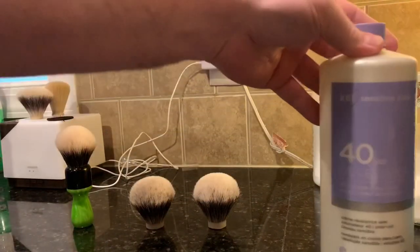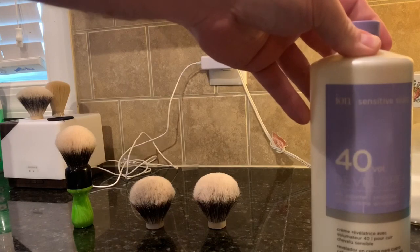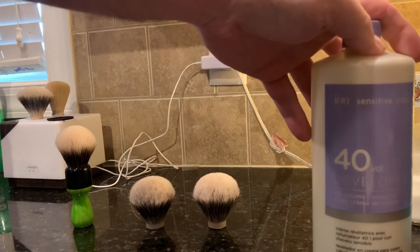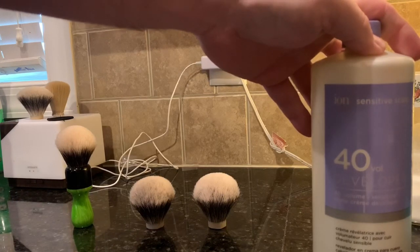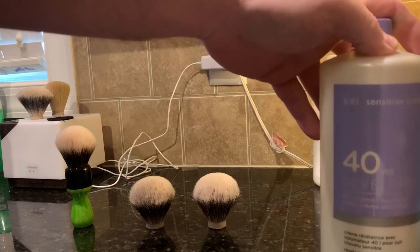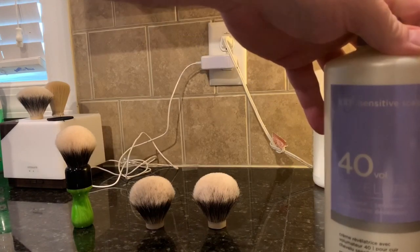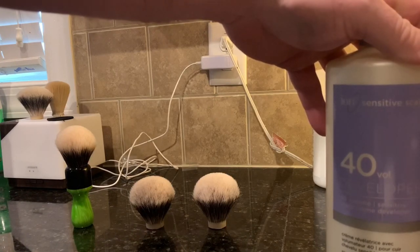I use the 40 because I've got a little bit of experience and I've done it several times, so I know the timeframe — how long to keep them under the solution and when to get them out. Because I'm telling you, you will tear up a knot. Even the other day I was busy, got in a hurry, forgot about one knot I was doing and it destroyed it. You've got to be very careful.